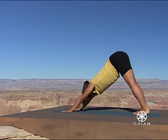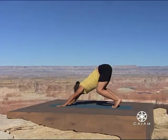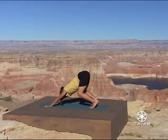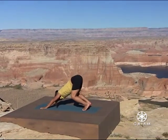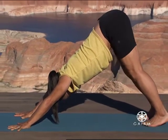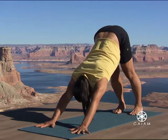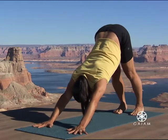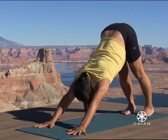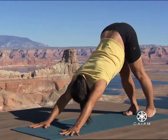Bend your legs in downward facing dog. Lengthen your side waist into the reach of your arms. Draw the weight of your pelvis as far over your feet as you can, without compromising the elongation of your waist and your lower back. Slowly straighten your legs. For those who can straighten them fully, open up the back of your knees and press your thighs into your hamstrings. Pulling the weight of your body as far back as you can. Reach through your arms vigorously from the inside of your elbow into your index finger. Breathe.